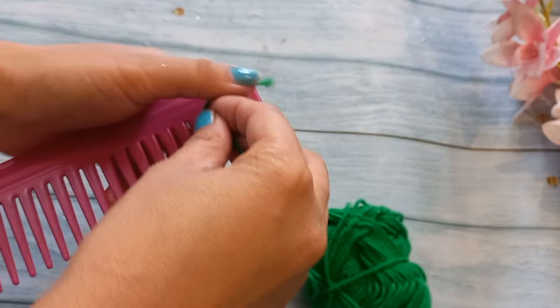First of all, we have to take a comb. Then, one up and one up — we have to set up the comb. First of all, we have to draw the first line, then we have to draw the second line.